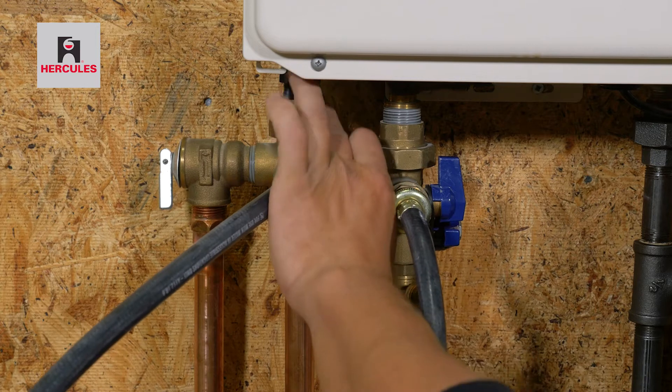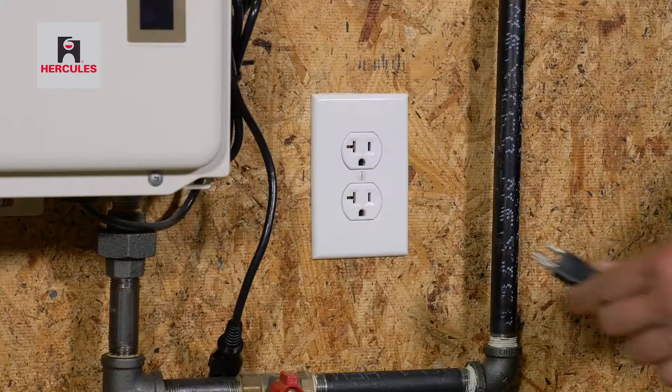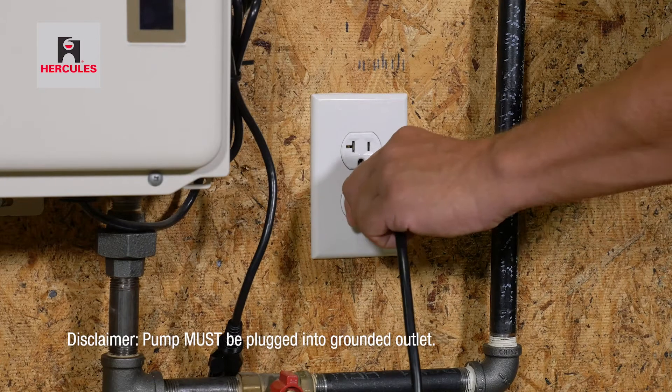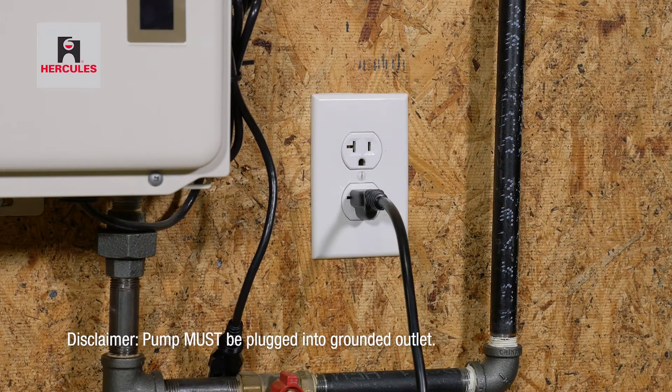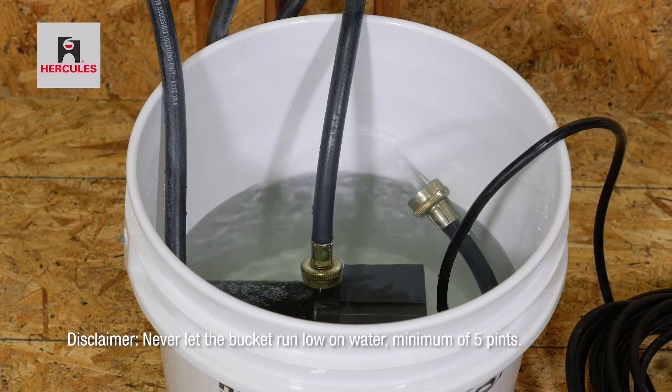Now open both service valves before plugging in the pump. Make sure the pump is plugged into a grounded outlet to prevent shock or pump damage. Allow the pump to run for 30 to 45 minutes.